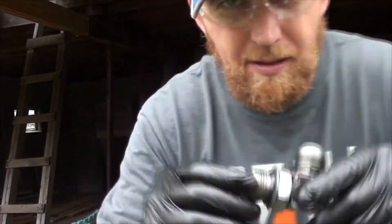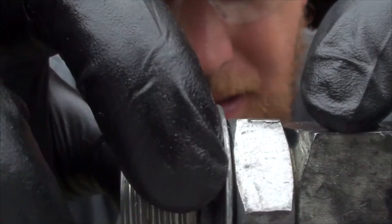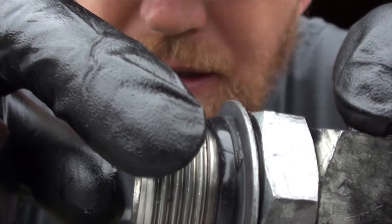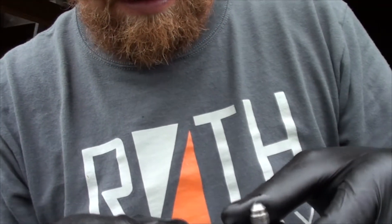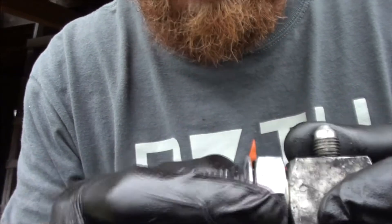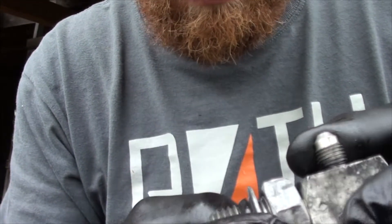Alright, we're back. I got the fitting off. You can see how the o-ring has a taper to it - it's not exactly round anymore, it's pretty stiff. There's a little crease in it. I don't know if that's where it was leaking, but I'm going to say that is probably my leak. If you look at the washer that backs up this o-ring, it doesn't quite look right, but hopefully that's not my issue - I'm thinking it's just this o-ring.